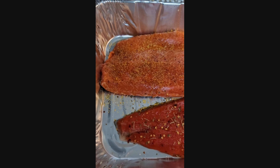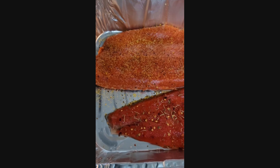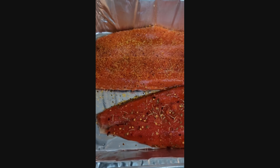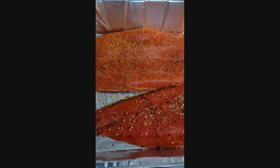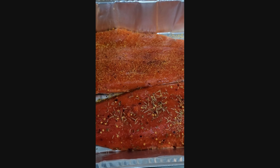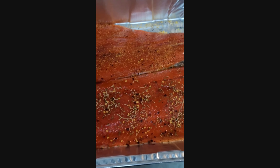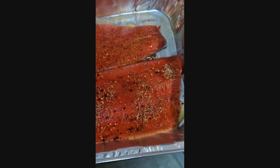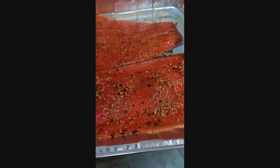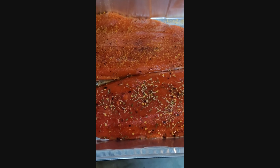Hello folks, welcome back to Clark's Cookery. Today we're going to show you how to cook some salmon in the oven. We have two different flanks seasoned two different ways. One is seasoned with lemon pepper only, the other is seasoned with some local honey, salt, rosemary, and some red pepper flakes. We have heated the oven to 350 degrees Fahrenheit.